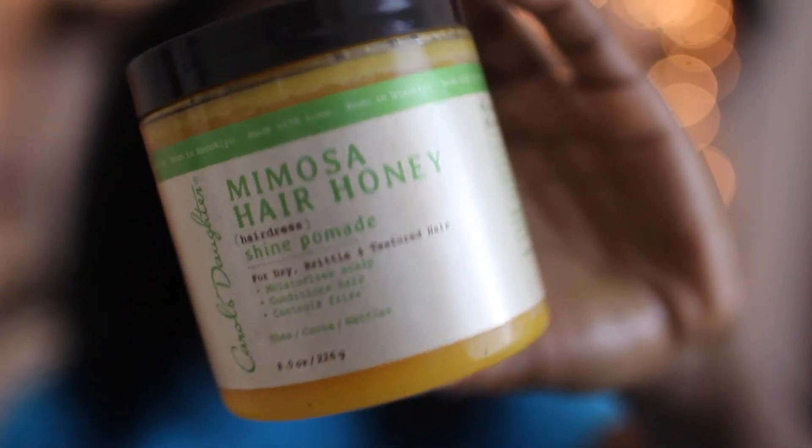Last but not least, I'm going in with the Mimosa Hair Honey by Carol's Daughter. I love the Carol's Daughter products — this stuff works really good on my hair. I also have some conditioner that I use from that. I just run this throughout my hair, mainly on the top part because this helps with frizz, and I also scrunch it in to kind of define the curls even more.